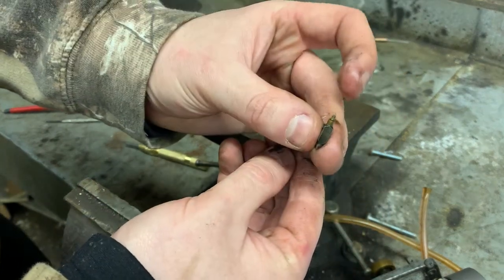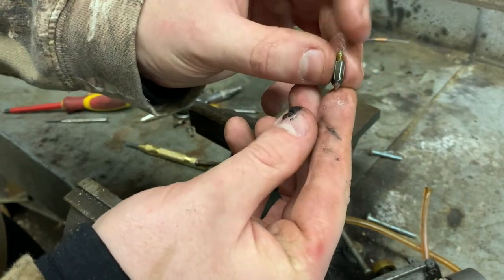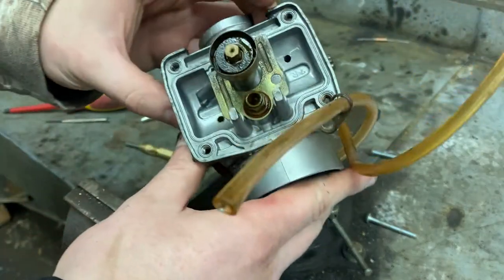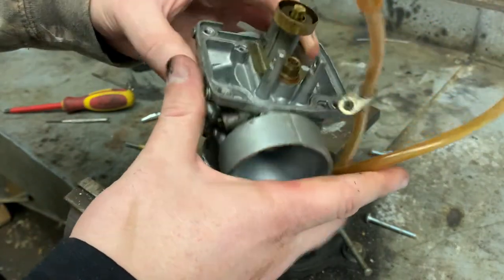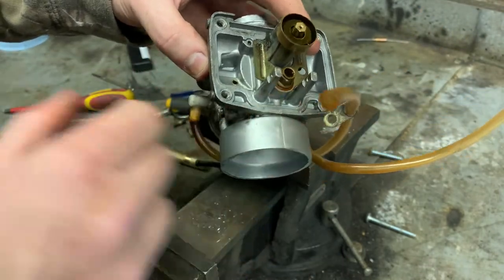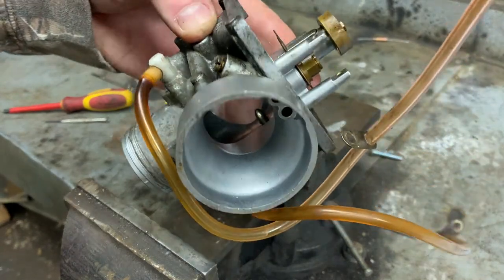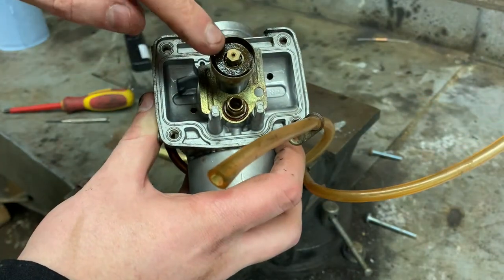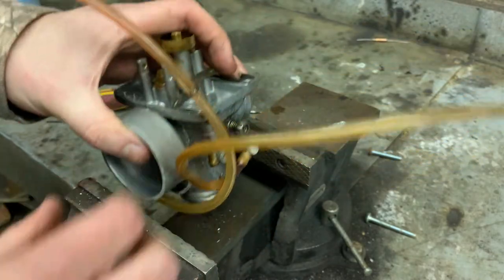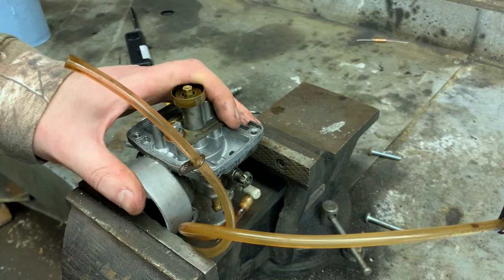Once you've got that little pin out, you can literally lift that little arm off to the side. You can see down here there's a little clip, and that clip holds in the needle valve. I'm just going to take something small and knock this clip off. It's a tiny clip. Now tip it upside down and that needle valve should come right out. So that is our needle valve — this is what stops the fuel. Now I need to get a small socket for that hex piece that comes off, which has a sealing gasket underneath it and a plate.